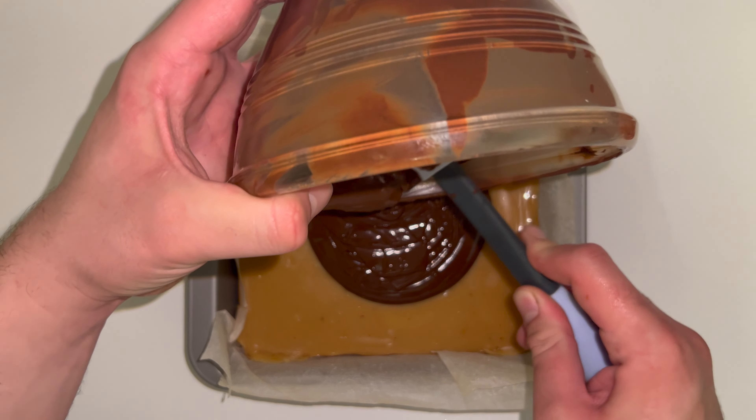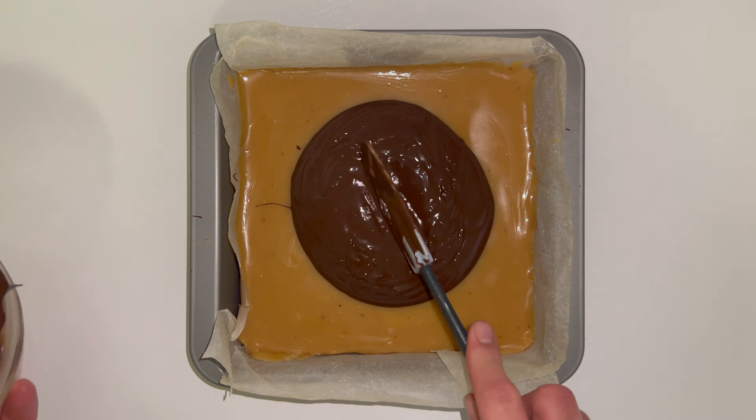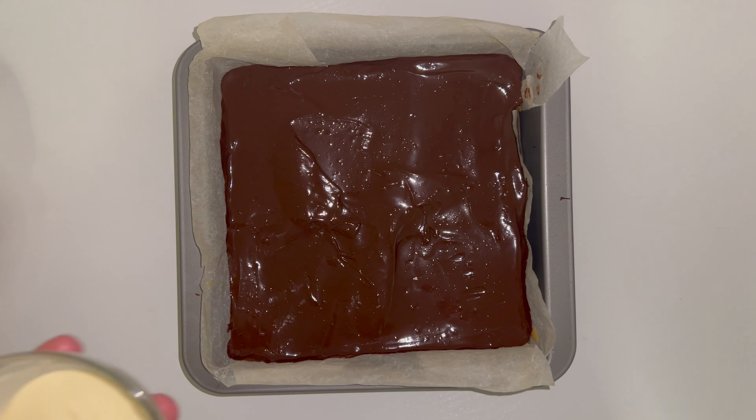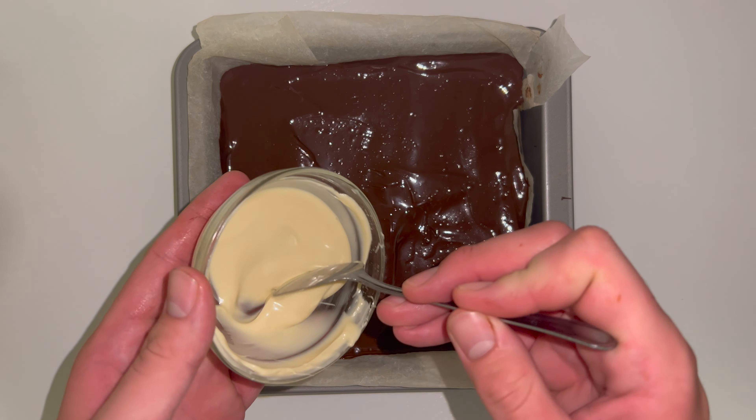You can then take your chocolate, melt it in the microwave or over a double boiler, and then just pour that on top of your set caramel base. Go ahead and spread and level out the chocolate as best as you possibly can. You do want to try and get an even coverage all over, so just spread and level it out as best as you possibly can.